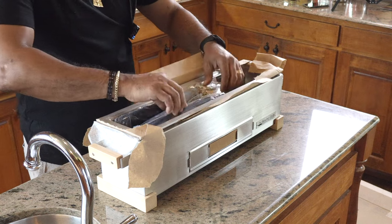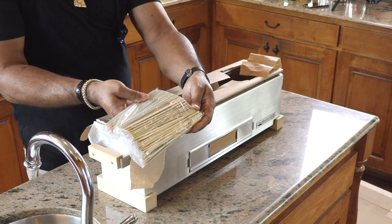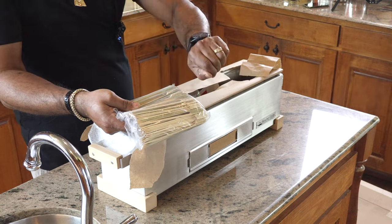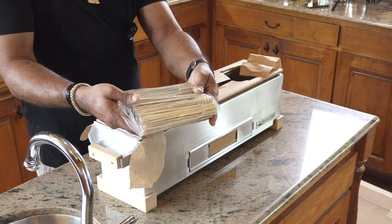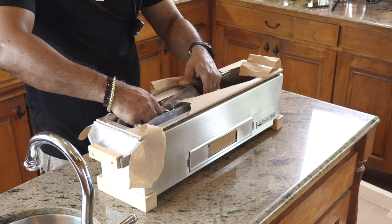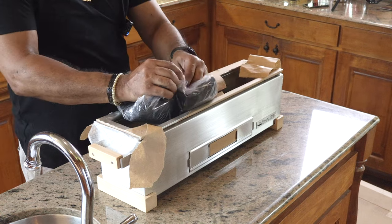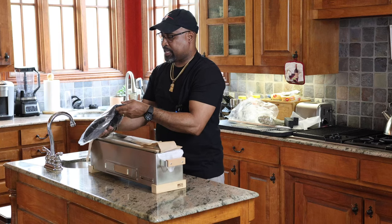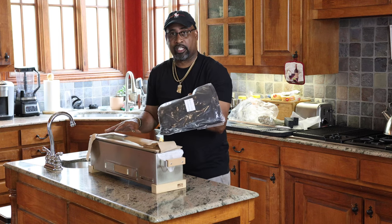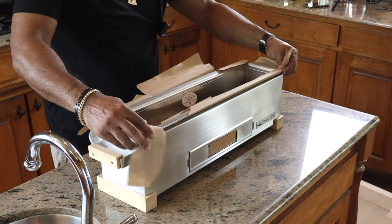I told you guys I ordered bamboo sticks — here they are. These are the flat paddle style where you can actually grab and flip very easily while you're making your yakitori. We also have the grill cover. I'll move it to the side and we'll put it all together at the end and show you how the final product looks. Everything was packaged well — I'm very thankful for that.